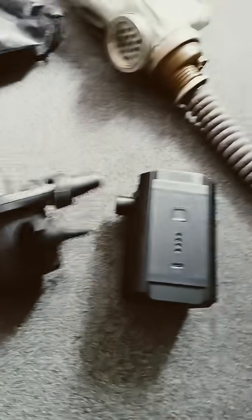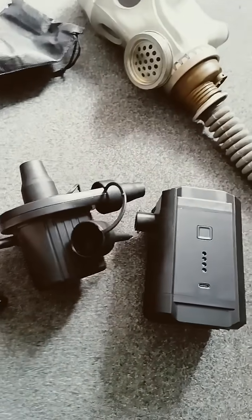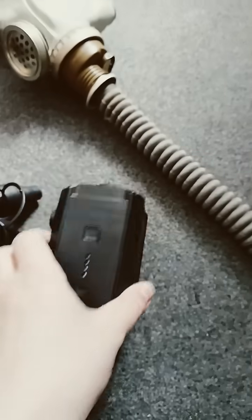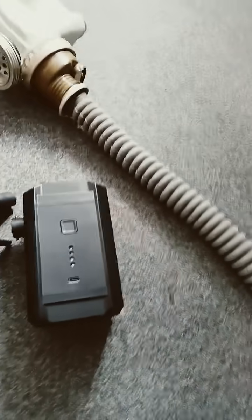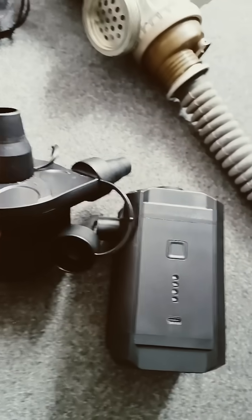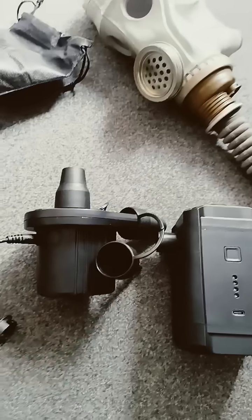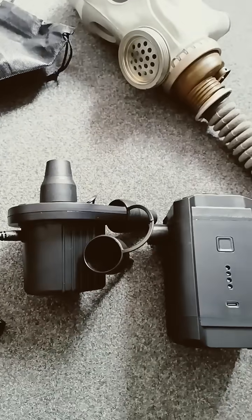I've got two models here. This one I didn't realise when I bought it is actually only a plug-in model — I thought it was a plug-in and charge one — so I then bought this one, which is a USB rechargeable one, meant to last like an hour or something. The idea is that you use the adapters with them to sort of glue in a filter port.